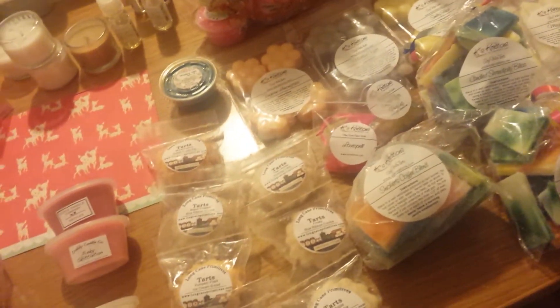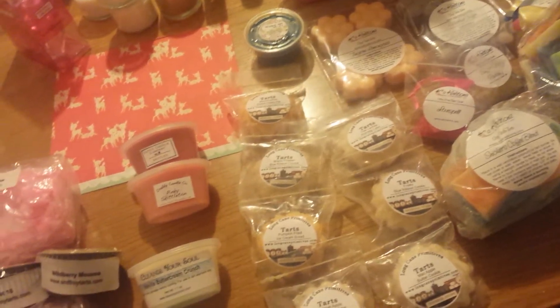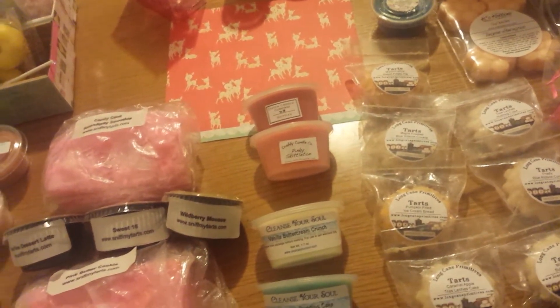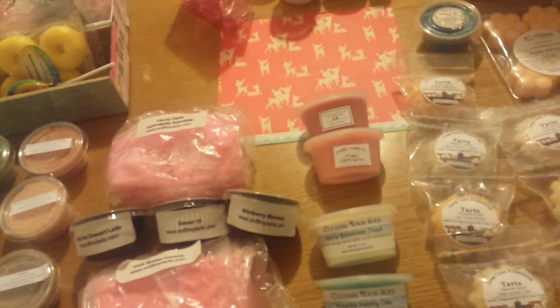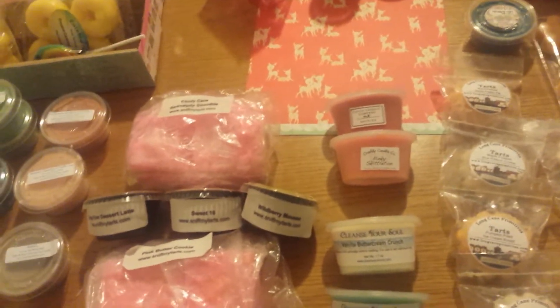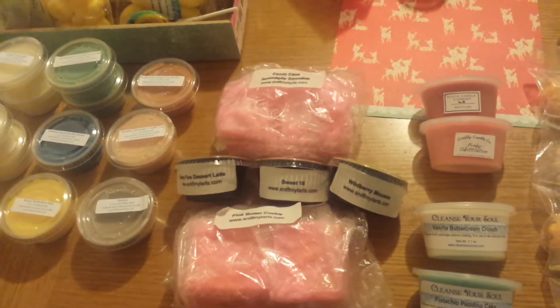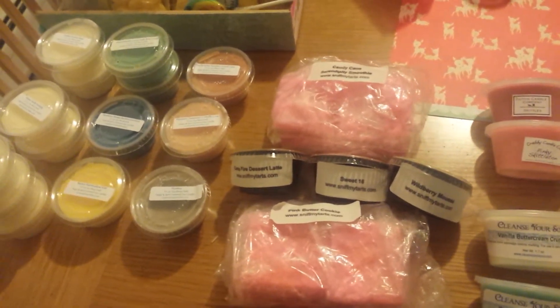And then I'm going to do another video showing you my front porch collection. My front porch stash is — I've got a stash of front porch tarts now, again. So I'm going to need to do a separate video on that.